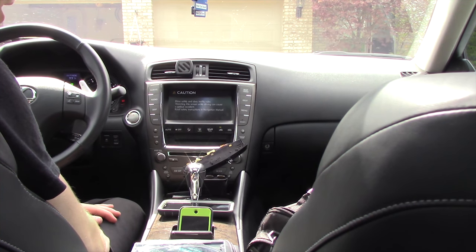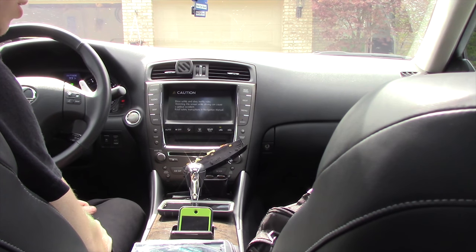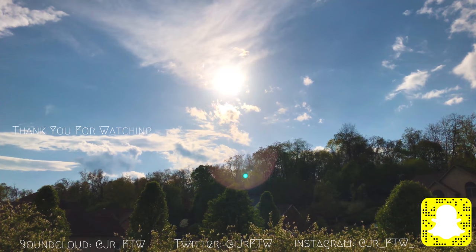Alright, it's done loading and I'm just going to make sure it works — and that's pretty much it. If you have any questions, feel free to leave a like and subscribe. Have a great day — and it works, so peace out everybody!